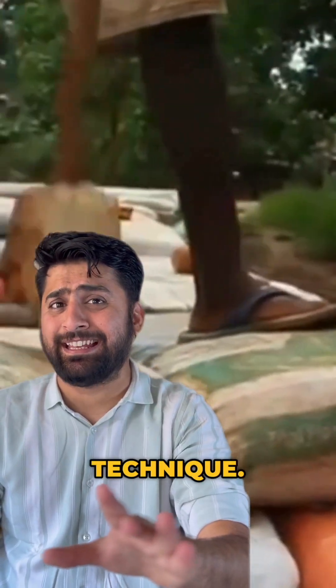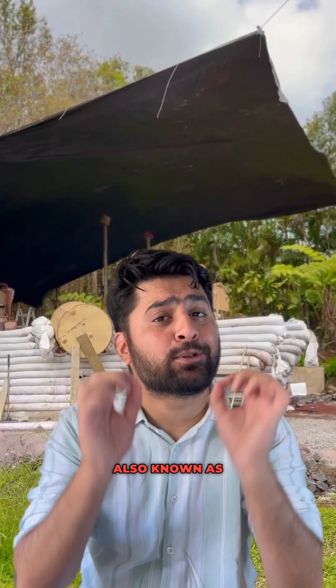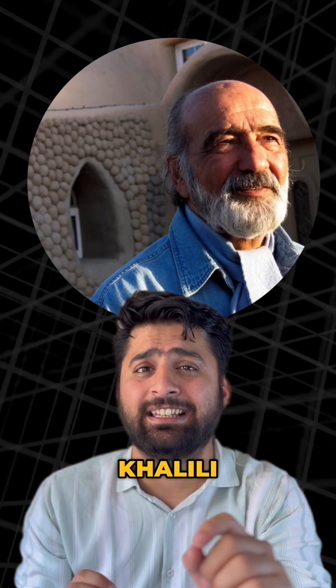This is called the Earth Pack Technique, also known as the Super Adobe Technique, which is a revolutionary construction technique pioneered by architect Nadir Khalili.